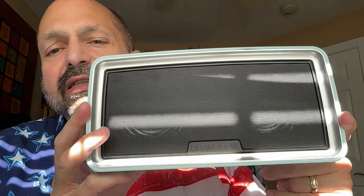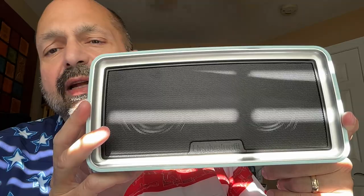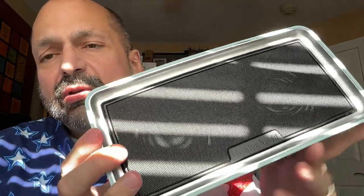I don't have official specs on this speaker, but as far as I can tell we have two 2-inch full-range speakers inside. Of course, with full-range speakers you're not going to get powerful bass or really high-frequency treble, but it actually does sound pretty good. They didn't really skimp on the quality.